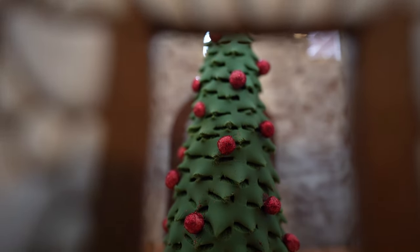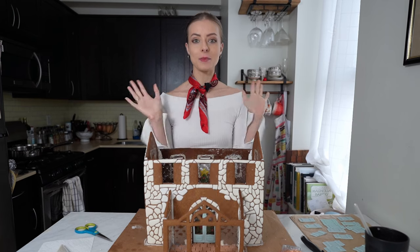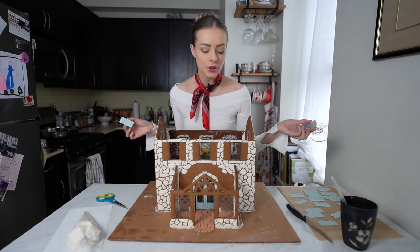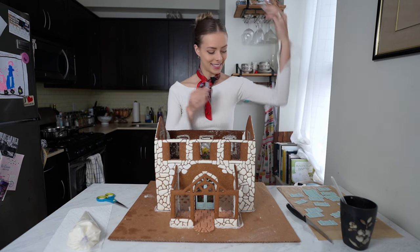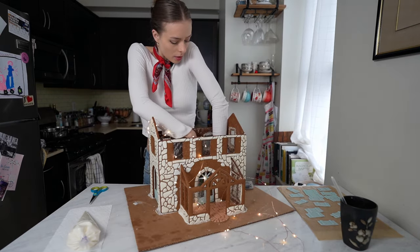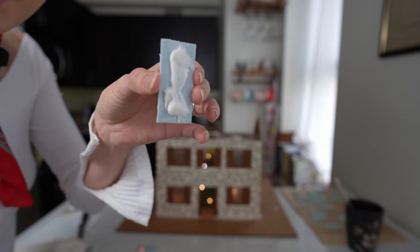Good morning and welcome to day four of gingerbread making! This is my favorite part of the whole process. The first mission is to put on the shutters and add some lights. I cut a hole in the base and fed the end of the wire through the bottom, arranged them nicely, and now we're going to add on the shutters.